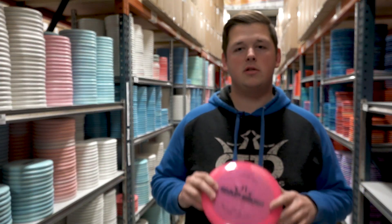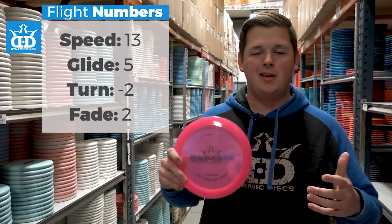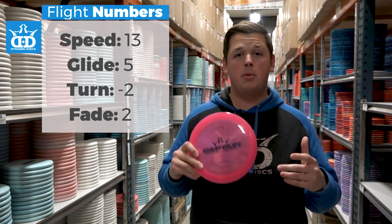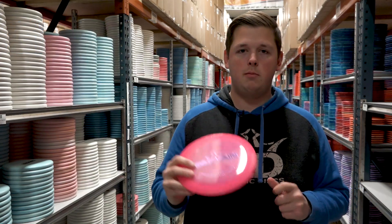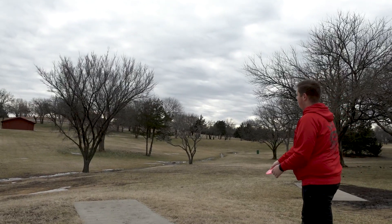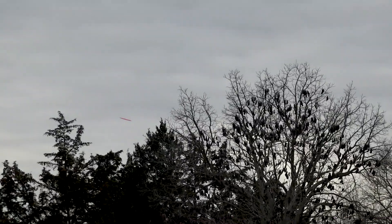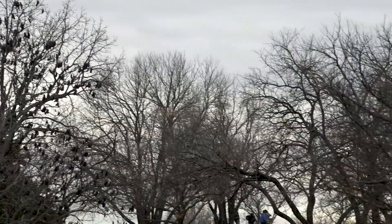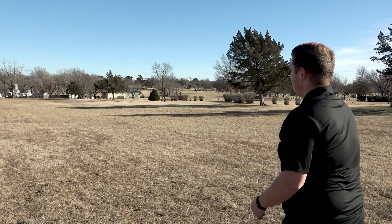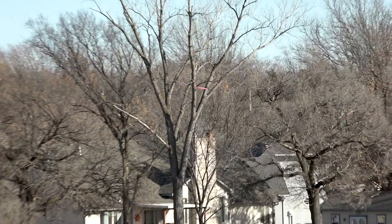The flight numbers — speed 13, glide 5, turn of negative 2, and a fade of 2 — are super accurate. It is a fast, fast, fast disc out of your hand with a bunch of glide and quite a bit of turn. You can throw hyzer flips with it, or throw it flat and get a smooth consistent turnover. The fade of 2 means this disc isn't going to turn and burn on you or immediately cut roll. You can get long S-shaped shots and maximum distance lines out of it.